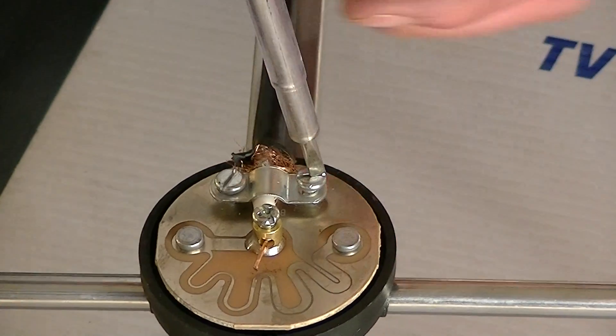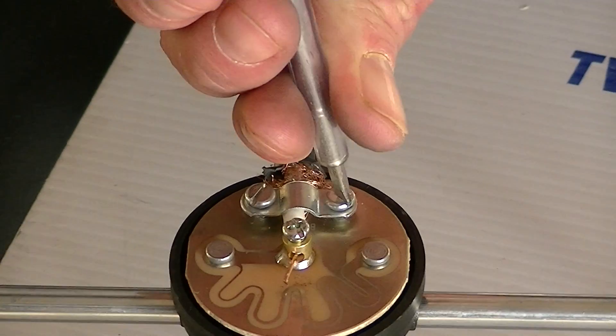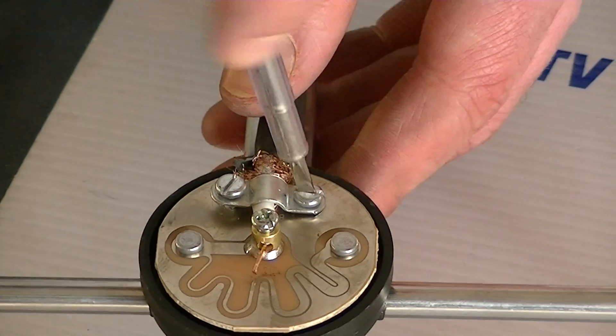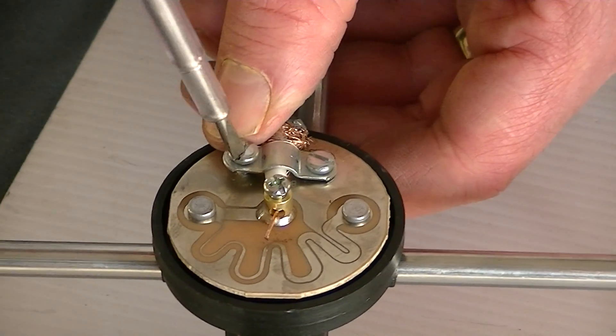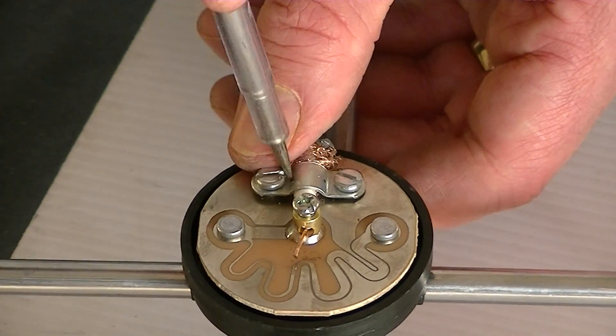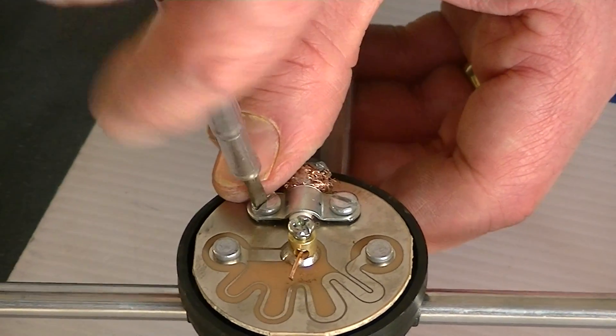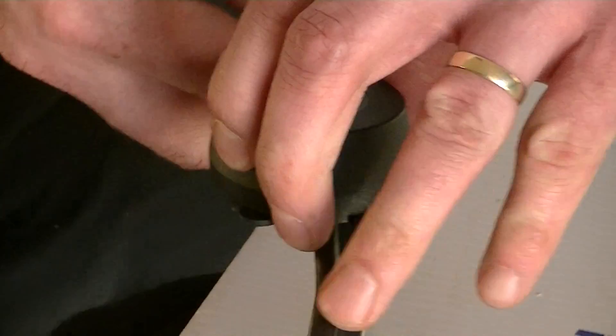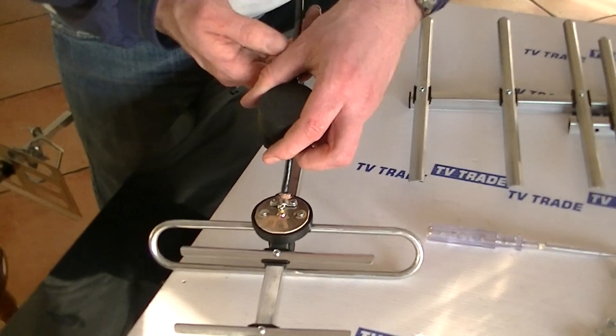If the core cable was too long I'd use the snips at this point to pare down the cable, but I had the cable pre-paired so I'm ready to go. The final step here is simply to slide this in — pull this here for a good tight connection — and just slide this into position.